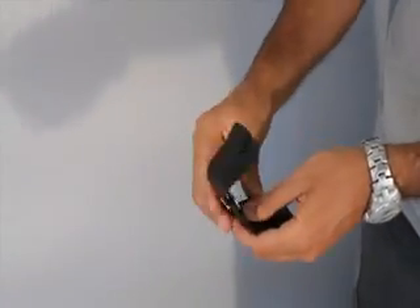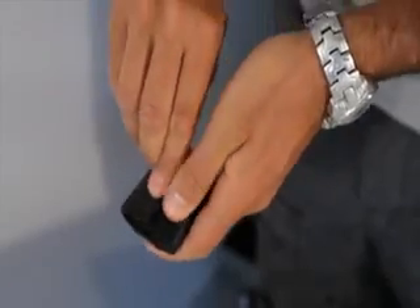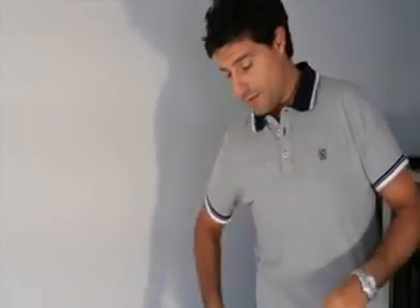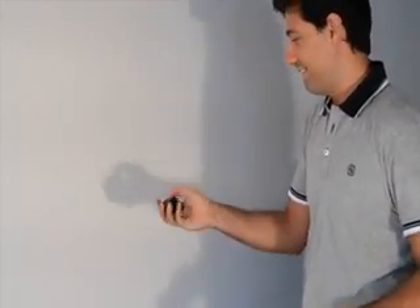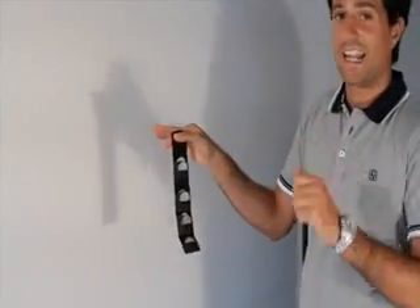It can be closed with a snap, and it is really practical and fits well in your pocket, so you never lose your coins again. Great idea.